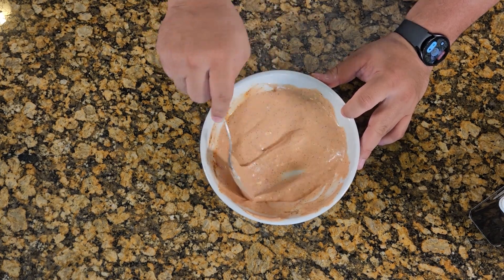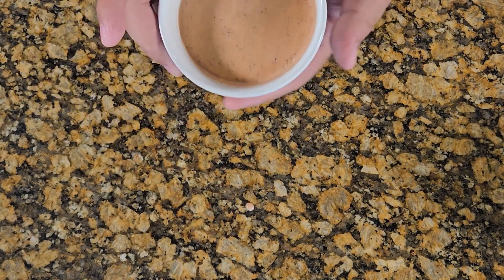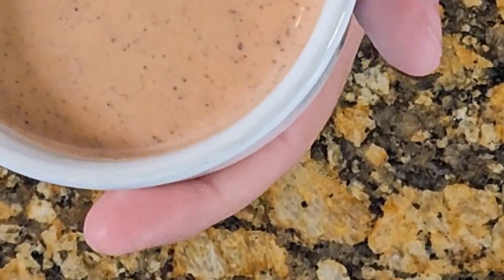Mix it all up, get it all nice and pretty. Put it to the side and get ready to make them tenders.